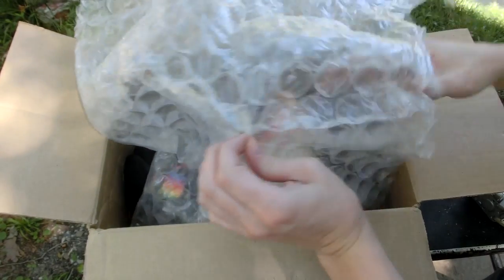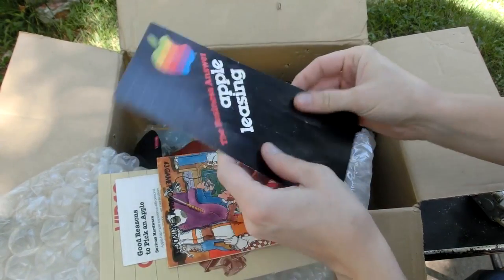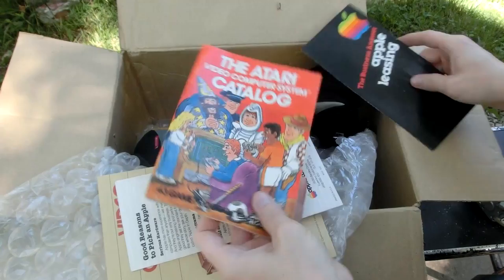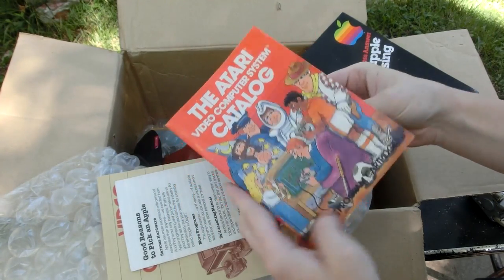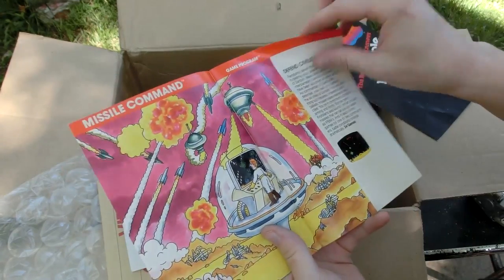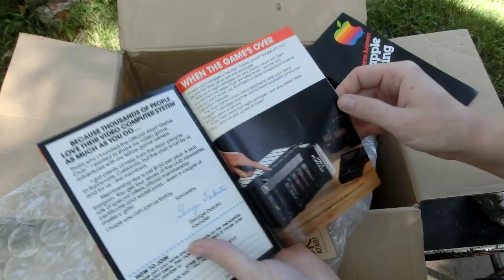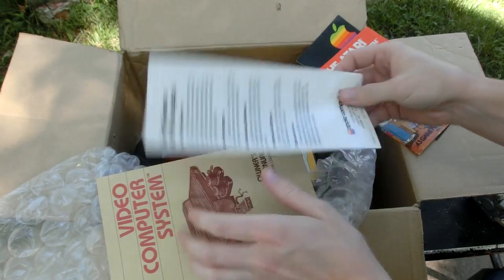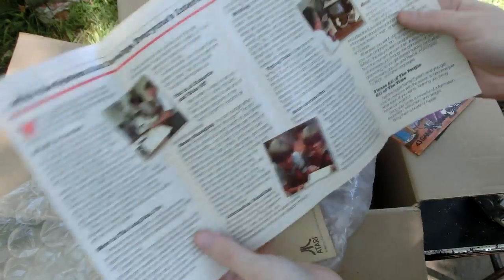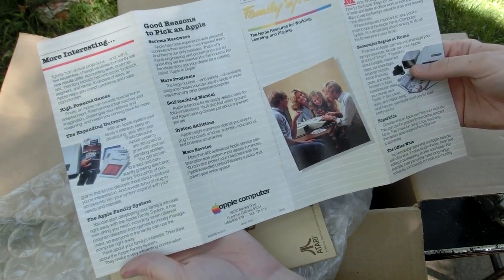I see some vintage stuff. The Business Answer — Apple Leasing, from 1981. That's kind of cool. Video computer system — whoa, a catalog. I have a lot of Atari paperwork and stuff like that, but I'd never seen this before. That is really cool. I'll definitely put that with all my other Atari stuff. Apple computer — good reason to pick an apple. That's pretty old. I assume this is probably from 1981 also.